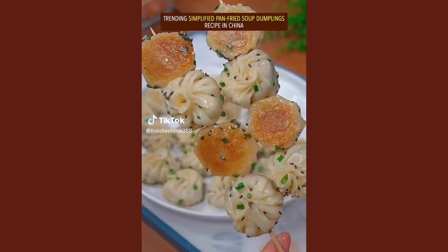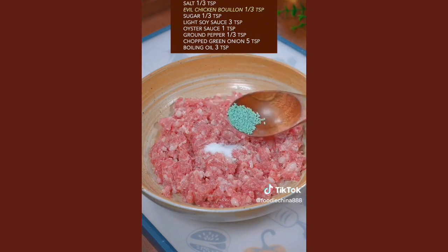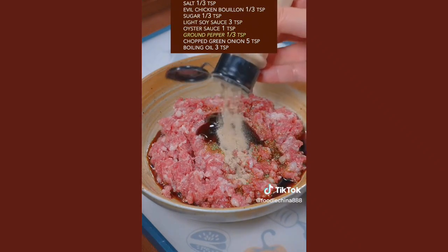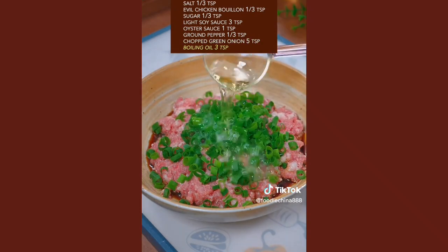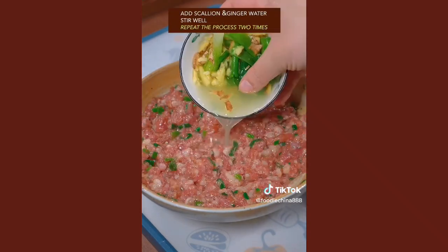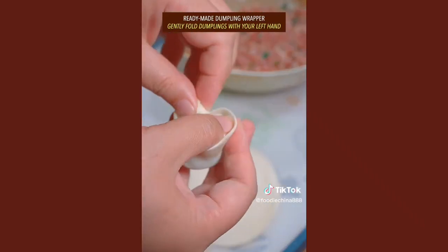Trending simplified pan-fried super dumplings recipe in China. Mix edible meat with your left hand. Add salt, sugar, soy sauce, oyster sauce, ground pepper, green onion, and boiling oil — mix well. Add scallion and ginger water, stir well, and repeat 2 times. Use ready-made dumpling wrappers and gently fold dumplings with your left hand.